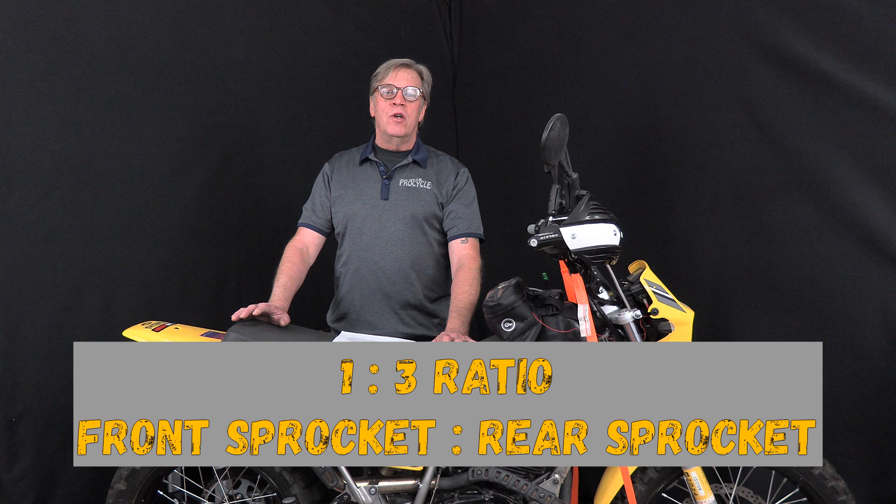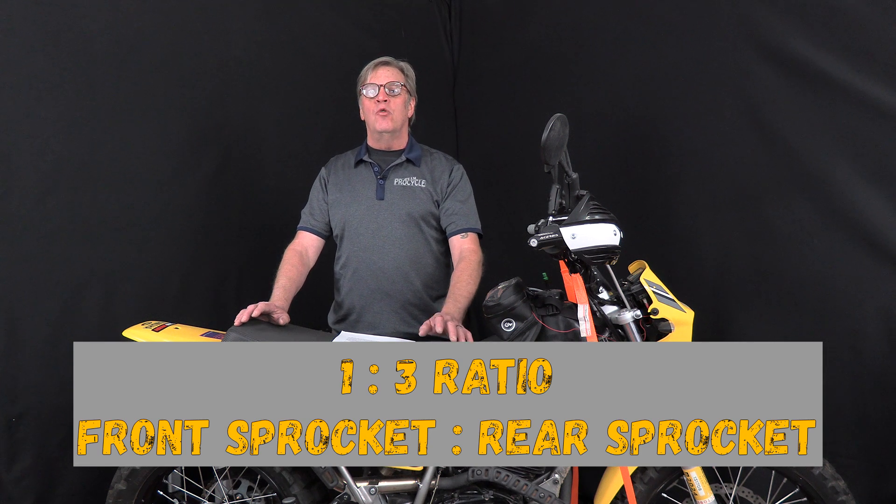Let's look at the general rule of thumb for changing out sprockets. The common thought is a 1-to-3 ratio: for every tooth we add to the front sprocket is the same as removing three from the rear, or the other way around — for every tooth we remove from the front will have the same effect as adding three to the rear.